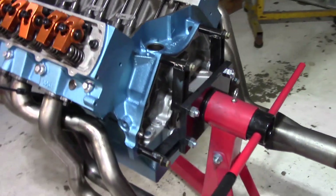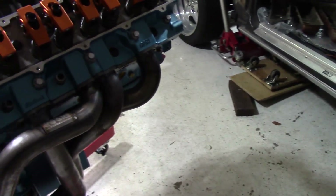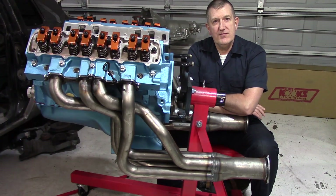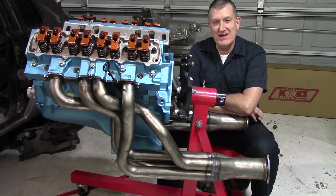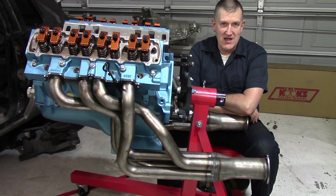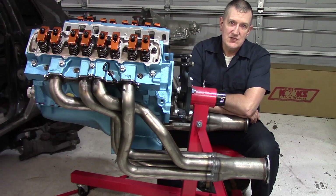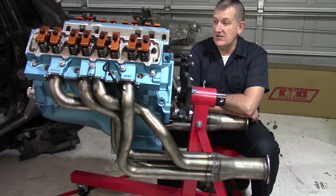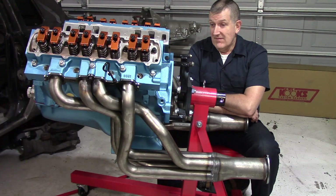One last walk around before I wrap everything up and I have to take these big fat headers back off. Loving the way this thing is looking. Anyway, that is it for now. If you like what you saw, tell somebody — I could use a little bit more viewership. Do all the things: like, subscribe, share. There's a super thanks button down there somewhere. Go to the t-shirt shop; if you find something you like, money goes right back into the project. The 455 — she is coming along. It's going to be going in the car really soon, so look forward to that.